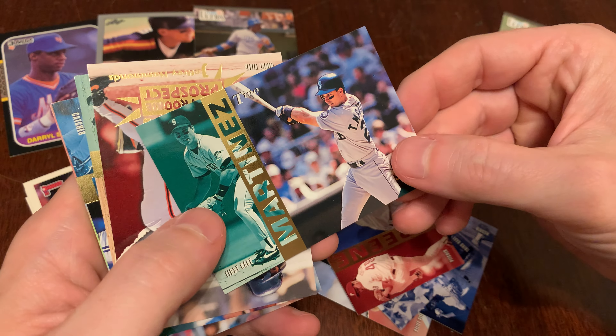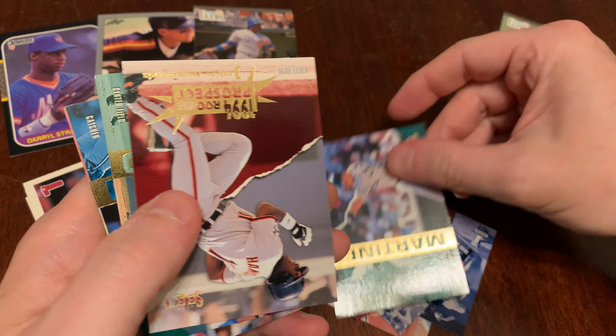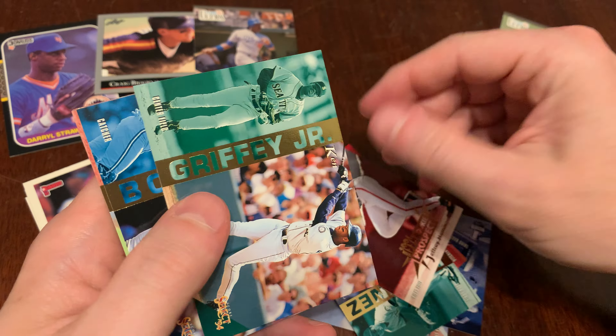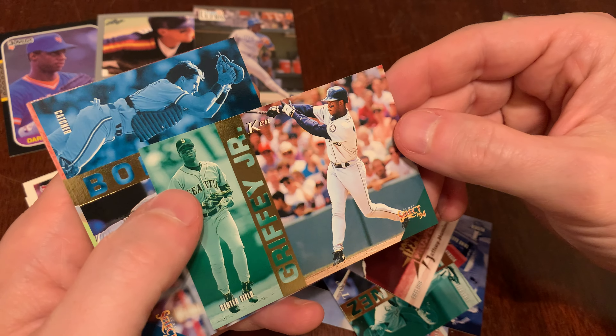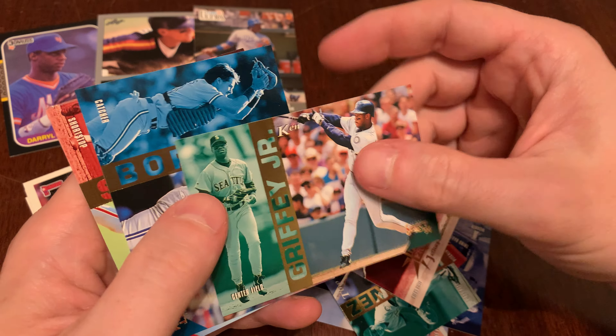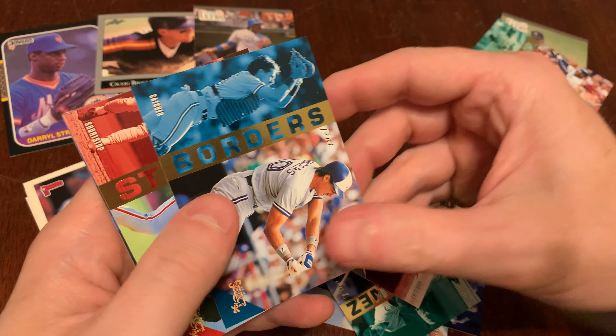On to '94 Score Select. There are some series, some parallels, some inserts you can find in here. If you can read through the glare, there's our list of what you can find in Score Select for 1994.